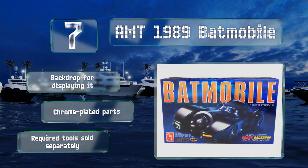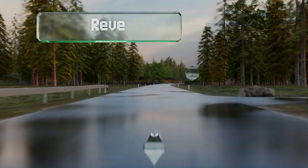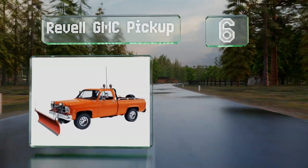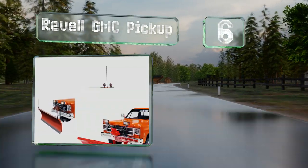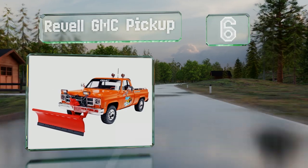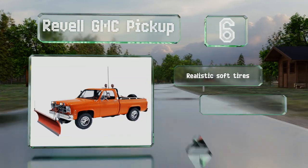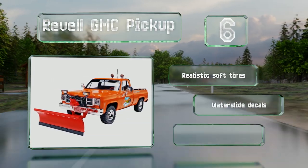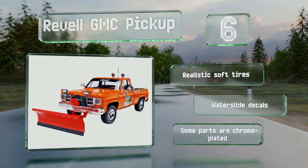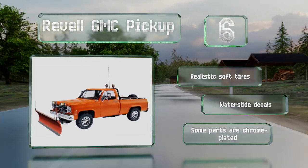Moving up our list to number six, putting together the Revell GMC Pickup is a great way to pass the time on a cold winter day. Equipped with a fully detailed snow plow and a mounted roll bar with driving lights, this truck looks ready to weather any storm. It features realistic soft tires and water slide decals, and some of the parts are chrome plated.